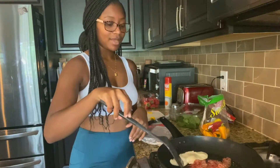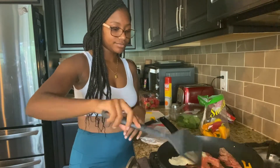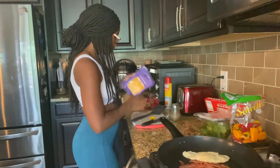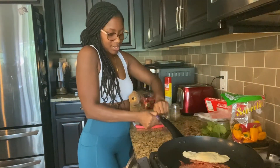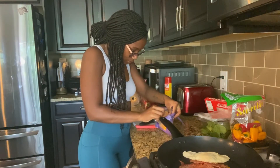I like my egg runny just so that my bagel sandwich is not too dry — it adds some extra moisture. This is cooking, so I'm going to open my cheese and get my bagel ready.